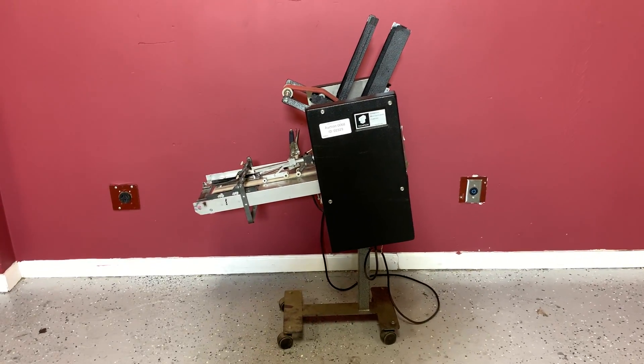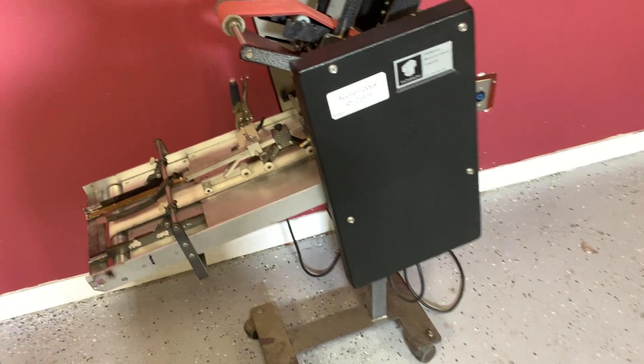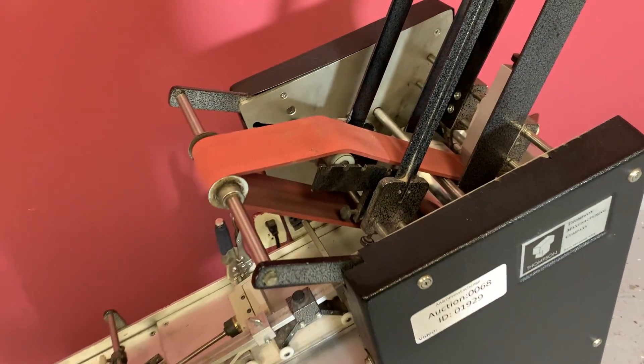Up for auction is a Thompson envelope feeder. It's gone through minimal inspection, but we are going to show you that it is in fact turning on and operating.